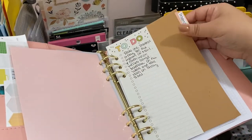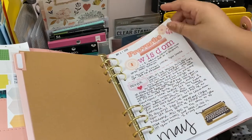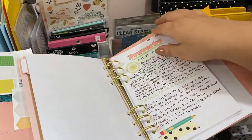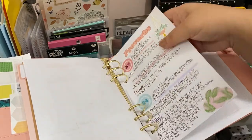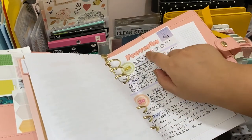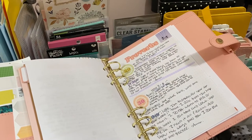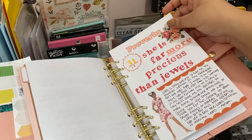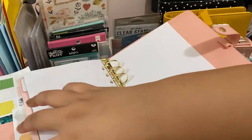I printed all the Proverbs study sheets from Reset Girl — I love her stuff because it's so pretty. I made a tab with brown cardstock and labeled it 'Proverbs.' I was so proud of myself for keeping up with the challenge and doing a chapter every single day all the way through the 31st chapter. I also made the Proverbs sheets myself using Photoshop — if you want the PDF I can send that.